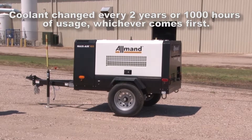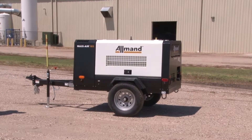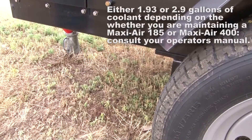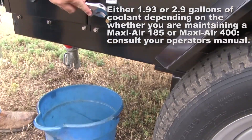Coolant should be changed every two years or 1,000 hours of usage, whichever comes first. It is important that the engine be completely cool before starting this maintenance. In order to capture the used fluid, secure a coolant receptacle large enough to capture all of the coolant in the system.